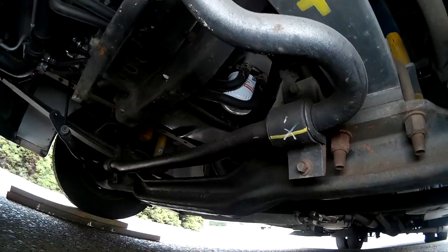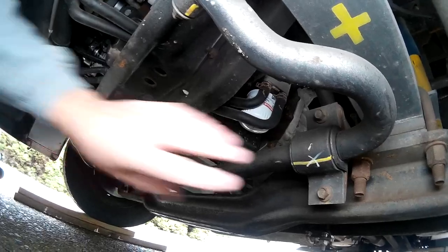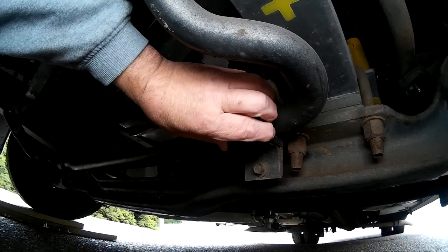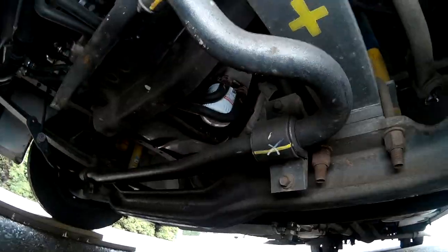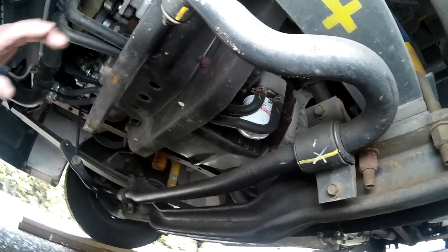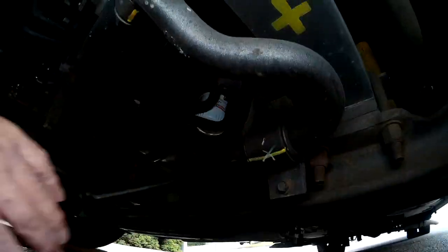Put the polyurethane bushing on, screw those back in, and you're set. That will last the lifetime of the RV. I haven't done that because my RV is a 2012 and I haven't needed it — looking under here now, I still don't need it. Very simple fixes, guys. It's not rocket science, and if I can do it, you can do it.